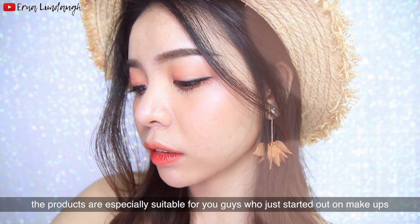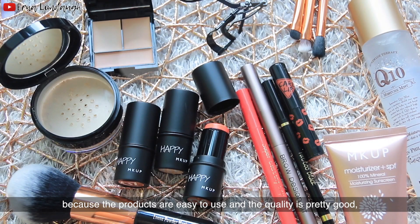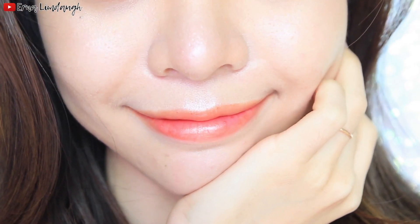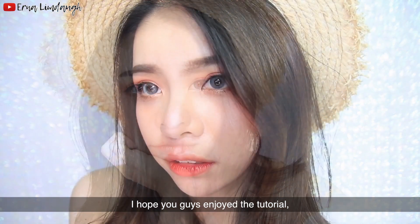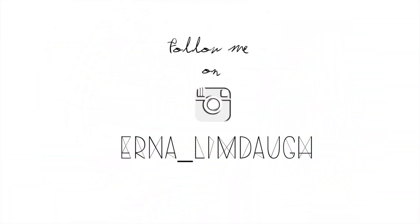In my opinion, the products are especially suitable for those who are just starting out with makeup. The products are easy to use and the quality is pretty good. Not to mention the price is affordable as well. Overall, the products work well together and are easy to use.